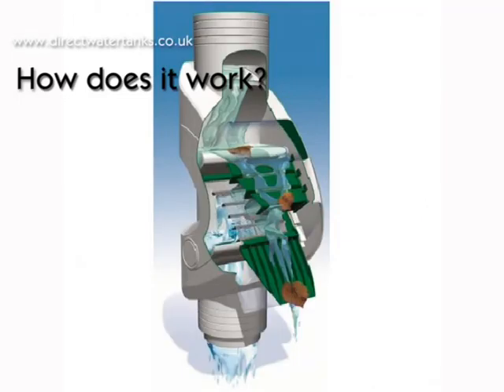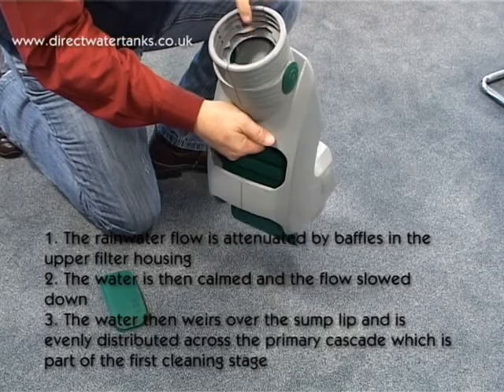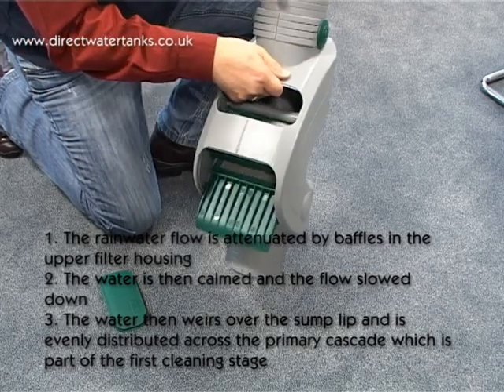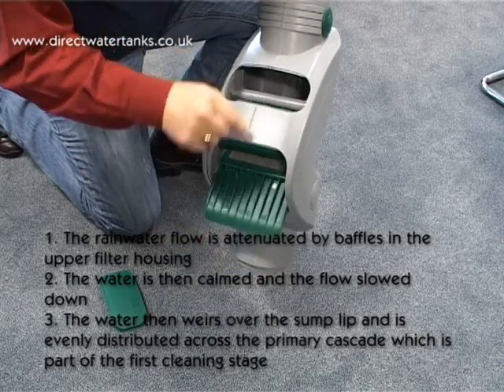How does it work? Number 1: The rainwater flow is attenuated by baffles in the upper filter housing. Number 2: The water is then calmed and the flow slowed down. Number 3: The water then weirs over the sump lip and is evenly distributed across the primary cascade, which is part of the first cleaning stage.